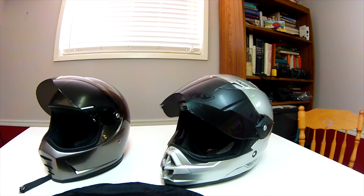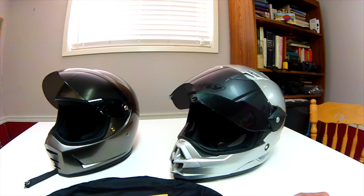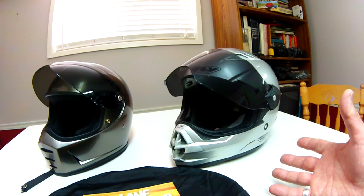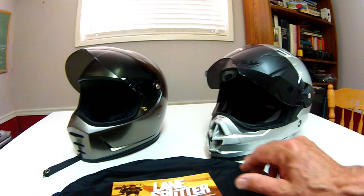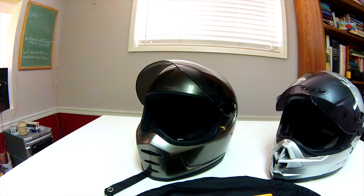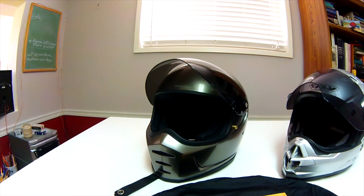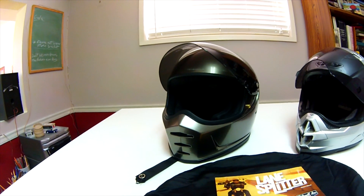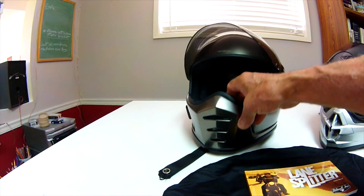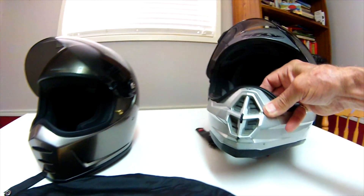That way I get a lot more air to my face when I'm poking about off-road. So do you really need a dual sport helmet to ride a dual sport? I don't think so. This helmet is a street helmet, and you might think it's going to be hot off-road since you're working harder and going slower, but the air vents in this one are much bigger.